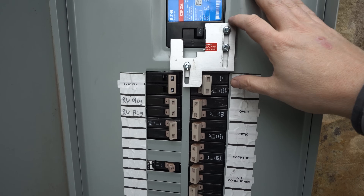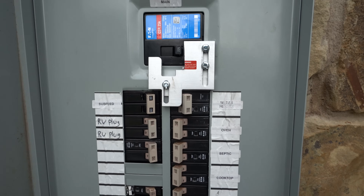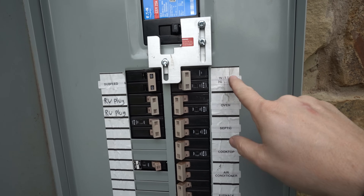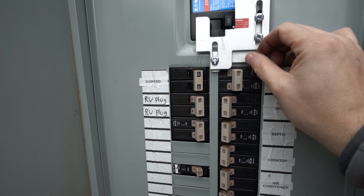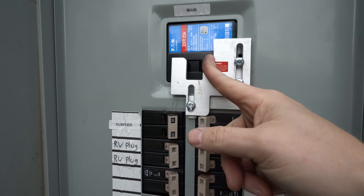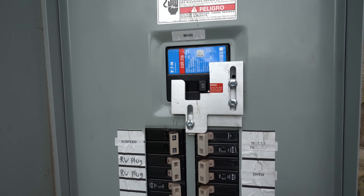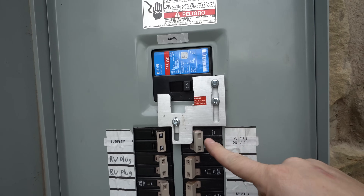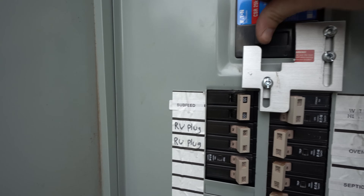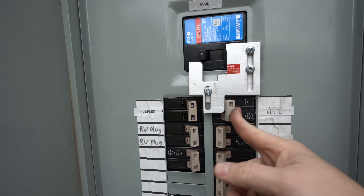Here is the breaker interlock — I actually had to cut it a bit because it was too big. When you turn on the generator, you push this up and turn on the generator switch. You can see it blocks the main — you cannot turn on the main anymore while the generator switch is on. Conversely, when the main is on, you can't flip up the generator switch.